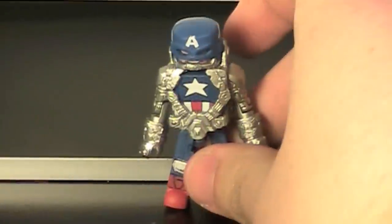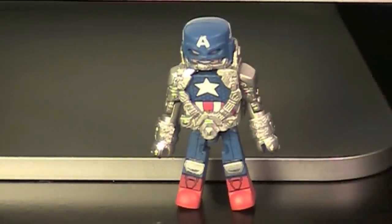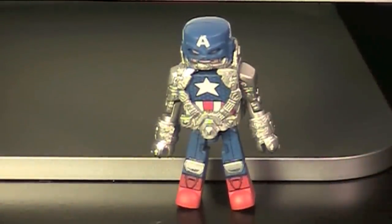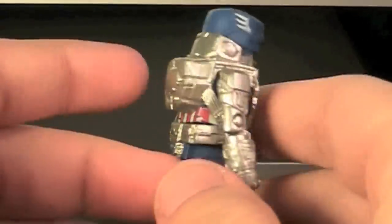First up, we have Spacesuit Captain America! Here we have Captain America as he appeared in Infinity. All it is is his Marvel Now costume but with space bits. I did not vote for Captain America, mostly because I'm not a huge fan of the Marvel Now design, but I did like how the whole space harness design looked. So I think it is a cool design — I didn't want him, but it's not bad. There is one problem with the figure, which we will get to right now.